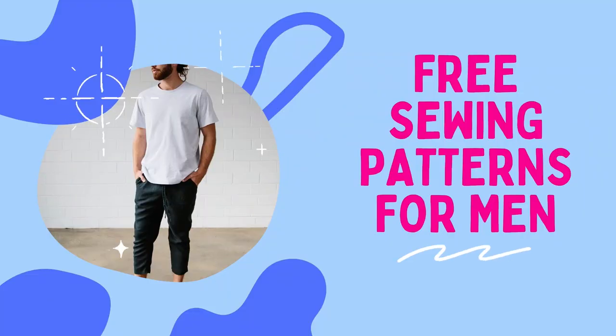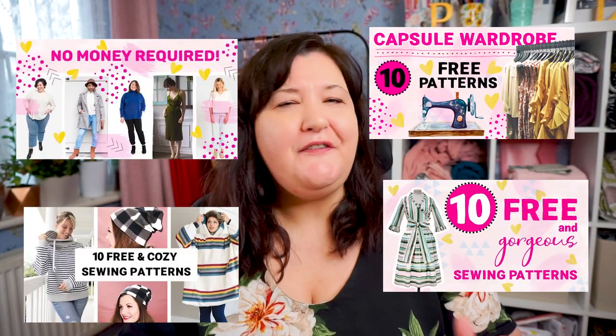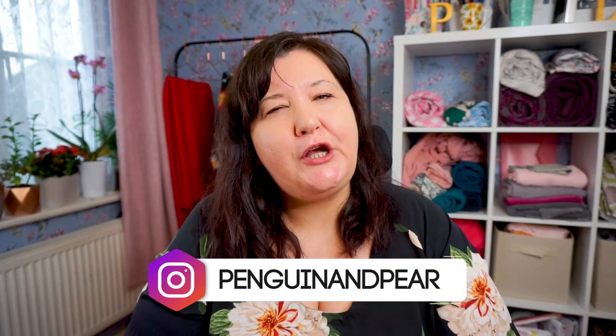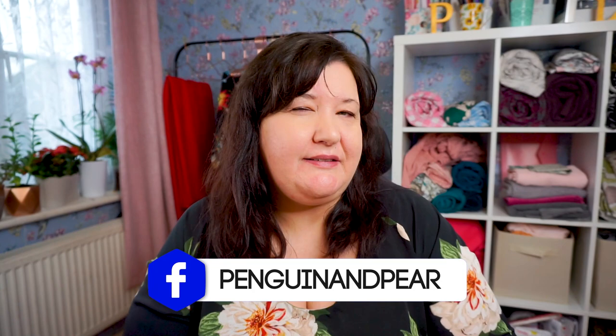Welcome back. Today we're talking about sewing patterns for men. If you've been a follower of my channel for any length of time, you'll know that now and again I do a free patterns video, but I've never done one for men. I do get questions asking about men's patterns, so I thought today would be a great opportunity. This video will be great if you're one of the few men that follow my channel, but even if you're not, this is a great video to find patterns for your husband, brother, son, uncle, or any male friend.